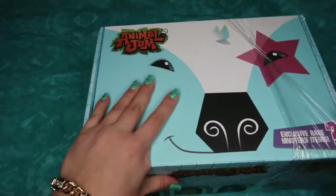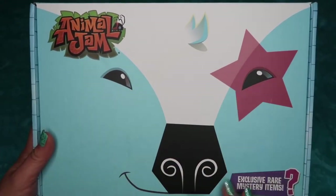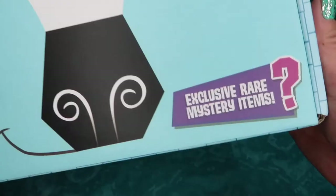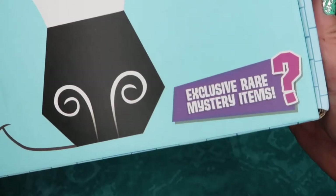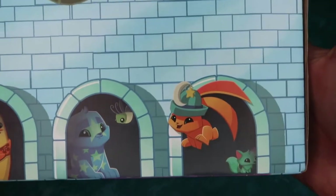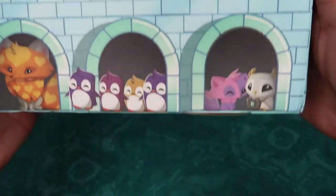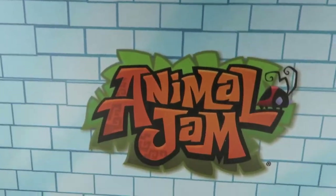So let's remove the plastic and check out the box. On the top of the box, it has a snow leopard with a star on its eye, which has exclusive rare mystery items and a secret game code inside. It also has Animal Jam here from the hit game with all these cute, adorable little animals with cute animals on the side as well.